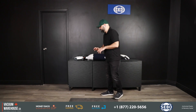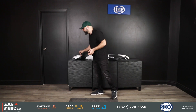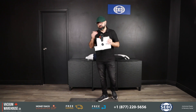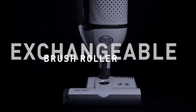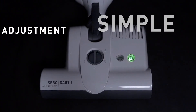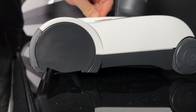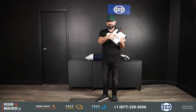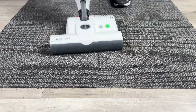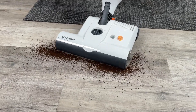The most important design feature goes to the ET1 power head, which is probably Seaboat's — or generally — the best power head on the market, specifically for commercial applications. It has four adjustable height settings for any carpet type, and it's perfect for commercial flat carpets. It also has an on/off switch on the power head itself, so you can turn the brush roll off when going from carpet to bare floor.